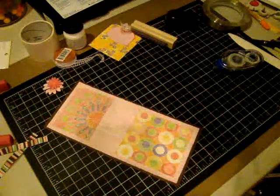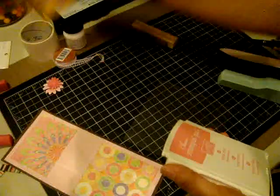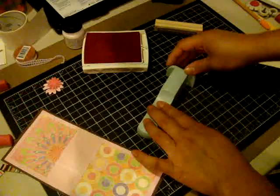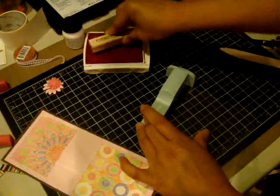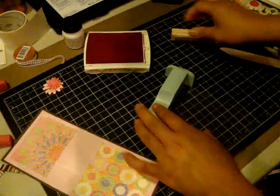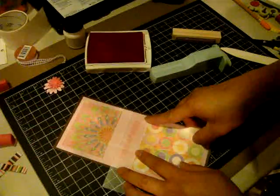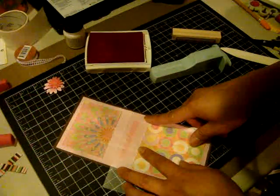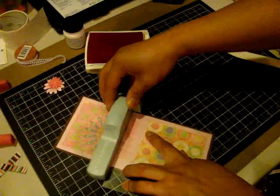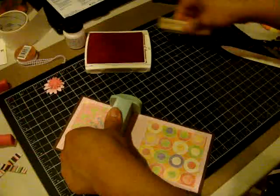Now I'm going to take my stamp-a-ma-jig to get my sentiment down straight. It's kind of funny — when I use my stamp-a-ma-jig, I love it, but I can't seem to get it to stay still sometimes. I moved just a little bit, but I got the piece that I really want to get it straight.